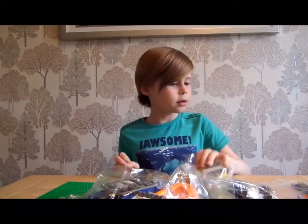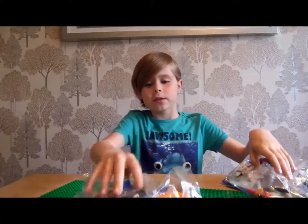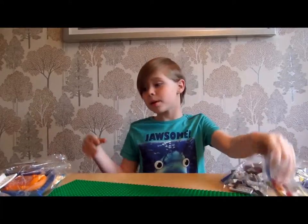So it has got 1, 2, 3, 4, 5, 6 bags of Lego. That is quite a lot. So let's get building.